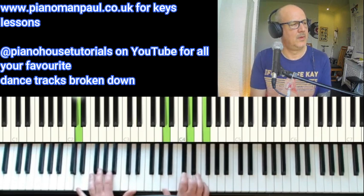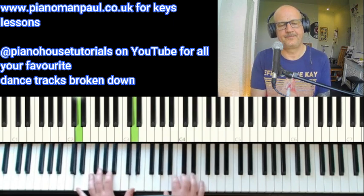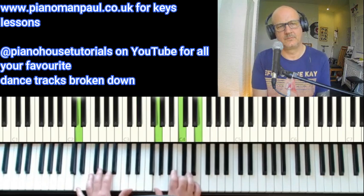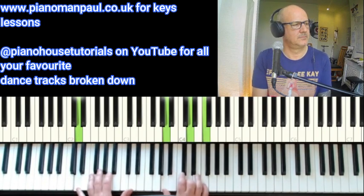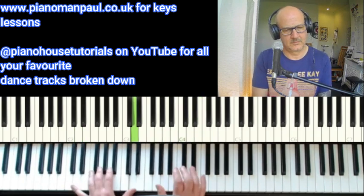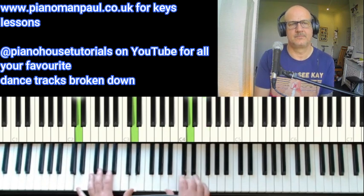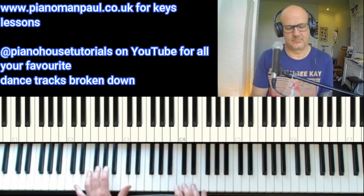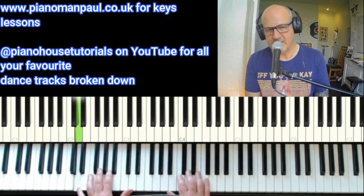And we're working to find that D minor voicing. The second part is played together.